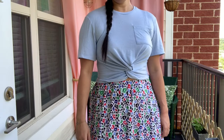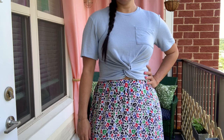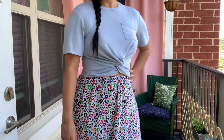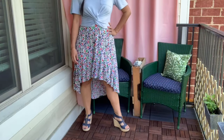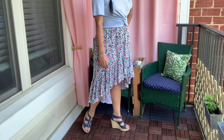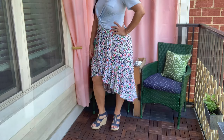I paired the skirt with a cropped knot-front top to keep the proportions right for my body. This works to give the illusion of a smaller waist and kind of works like a fit-and-flare dress would. The top is a Wilfred Free top that I got on clearance from Aritzia. My shoes are the same ones I had on yesterday — Michael Kors wedges from a local consignment shop.